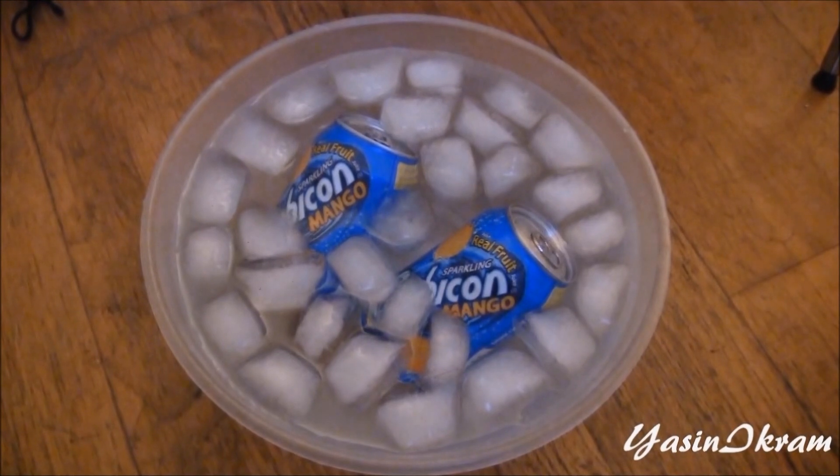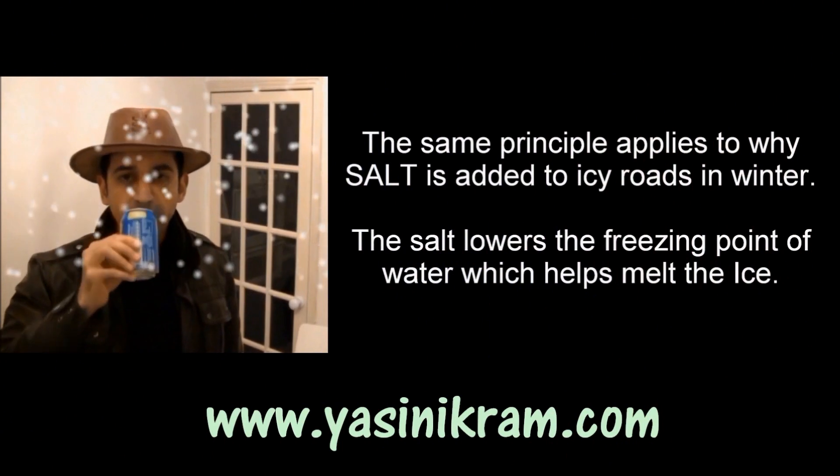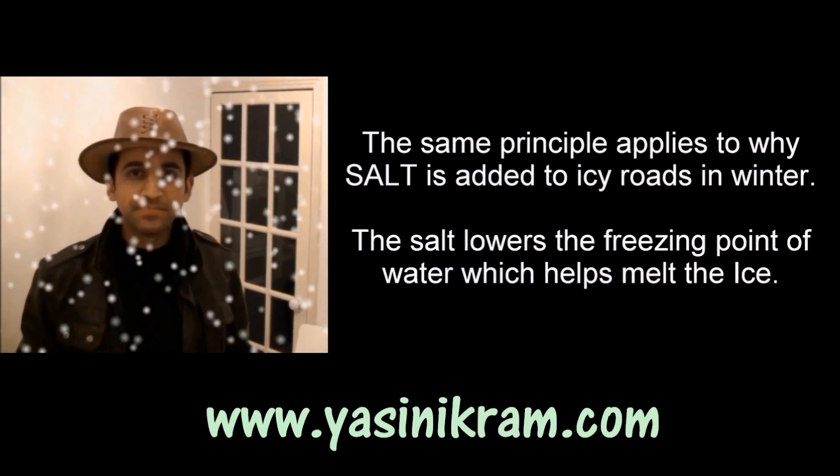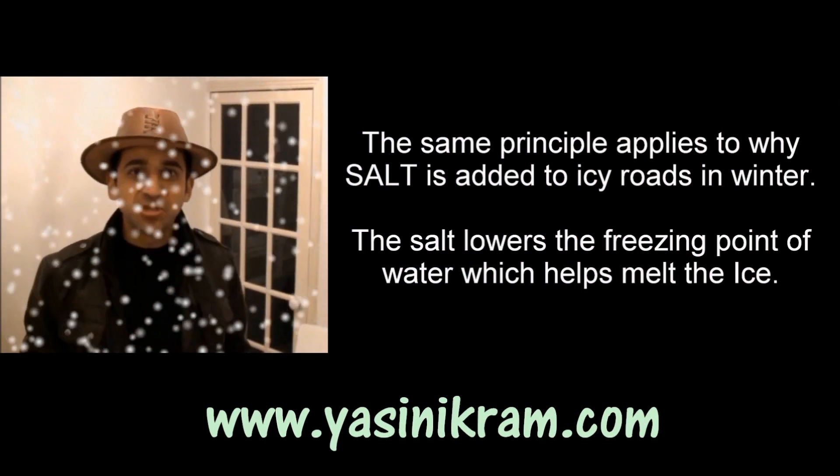Okay, 2 minutes is now up and time now for me to test the theory. Mmm, that's the way I like it. Super chilled Rubicon Mango in just 2 minutes.